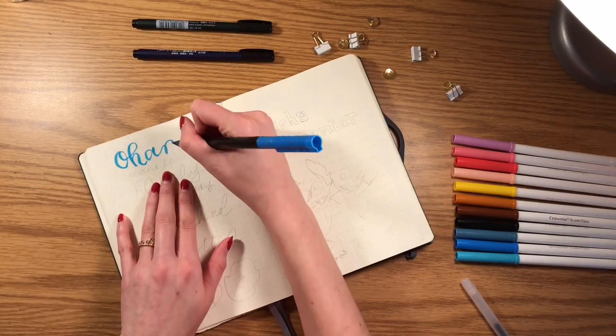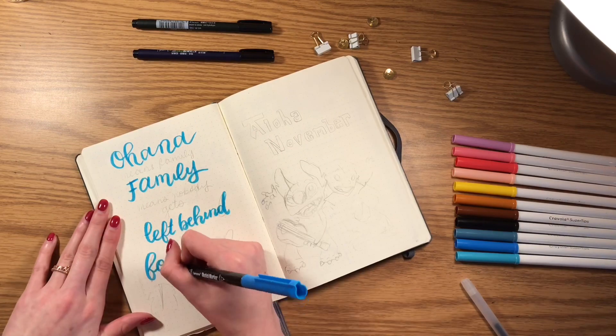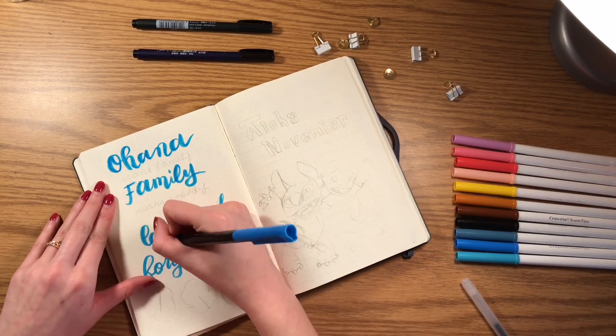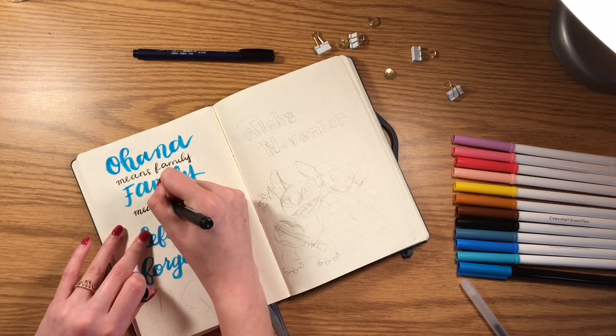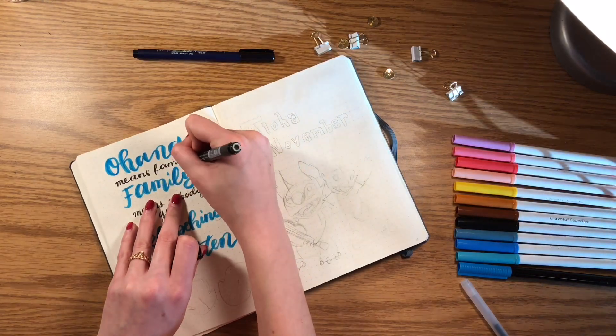For this month's theme, I decided to do Lilo and Stitch. The reason why is because I was trying to do something more creative than a Thanksgiving or Fall theme. I thought of family because that's the first thing I'm thankful for, and when I thought of family I thought of Lilo and Stitch because of the Ohana Means Family quote. So I started off the spreads with that quote.